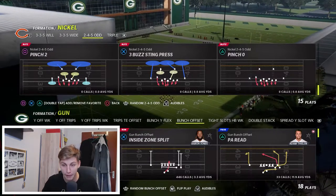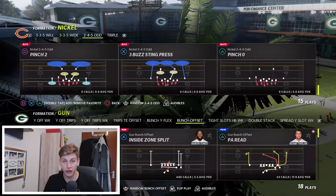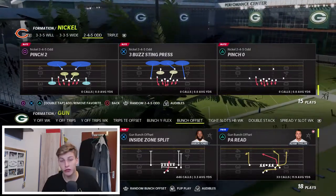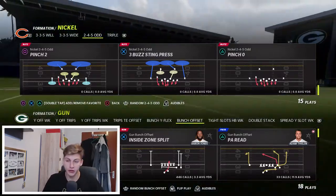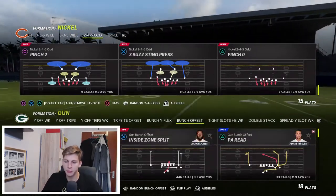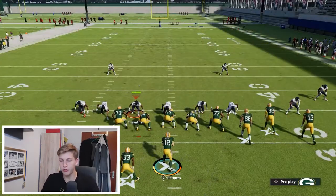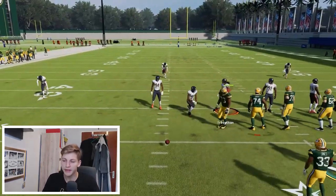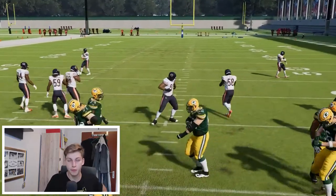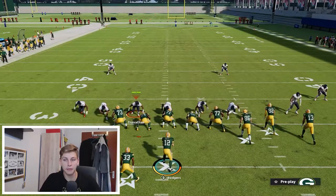Pinch Two is going to be our main blitz and it is really simple to set up. I'm going to show you this against bunch left and bunch right, and also what to do when they start adjusting to it. I'm going to come in with Spacing Switch, then go to Pinch Two. I want to re-spot the ball real quick. The basic setup you're going to face most often is going to be bunch to the right.